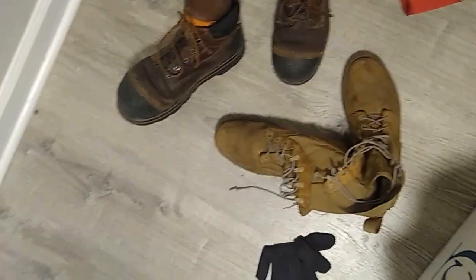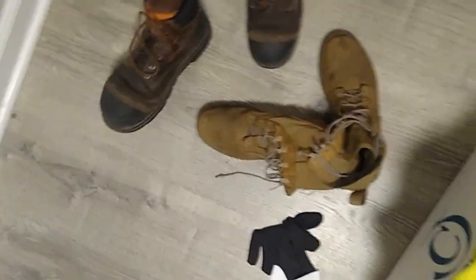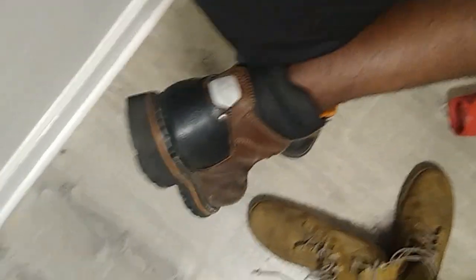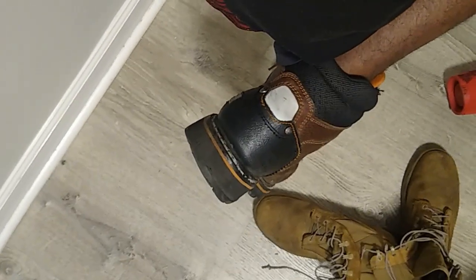Would I recommend these boots for other activities or recreational use? Absolutely. If you want to take these on a little hiking trip, by all means go for it. I'm not sure why you would, but you can. Should the end of the world come in the next few months, these boots may be your last saving grace of comfort.